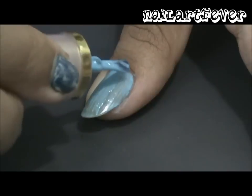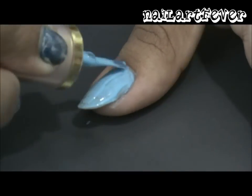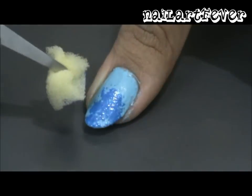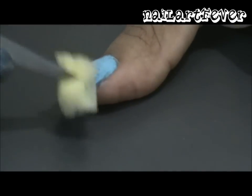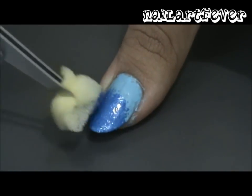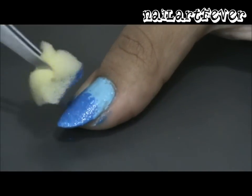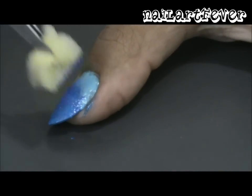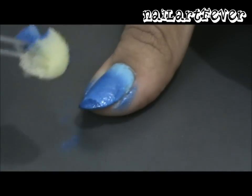First, paint all your nails light blue. Then use a sponge dipped in a darker blue polish and dab it onto two-thirds of your nails. Then use the darkest shade of blue that you have and dab it on to the bottom one-third of your nail.